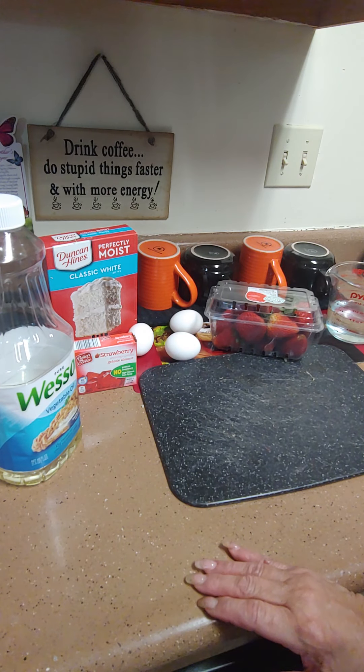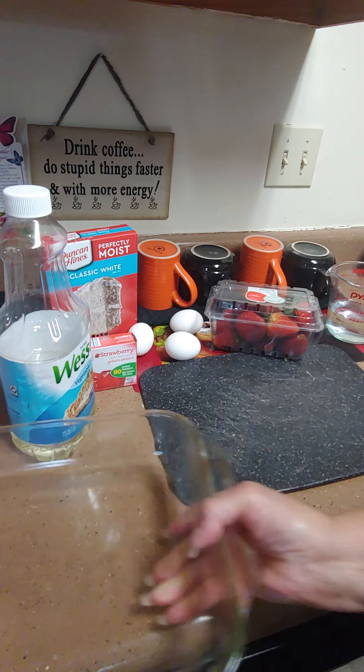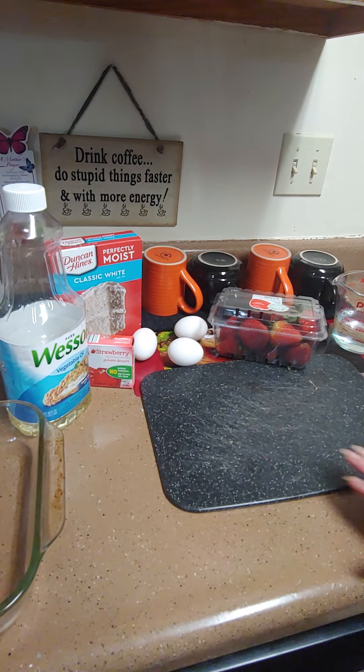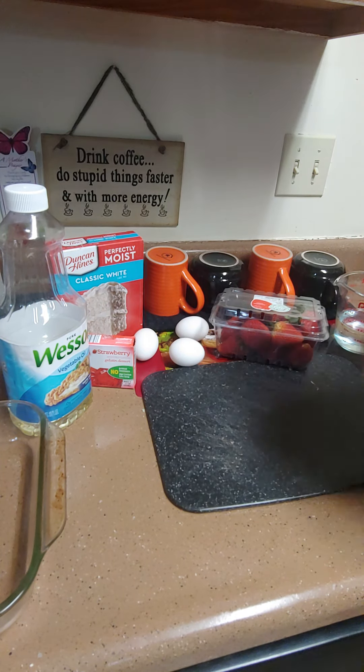Let's get started in our glass baking dish. First, we're going to go ahead and start whipping together our cake mix. Just follow the directions and do it, and then we'll be back.